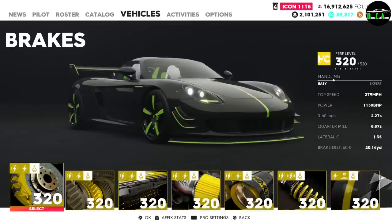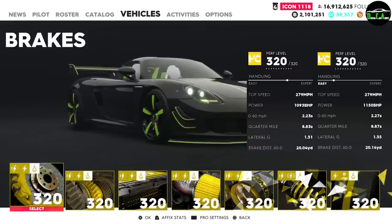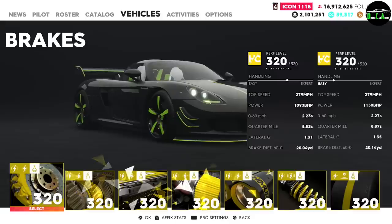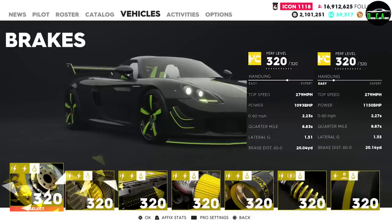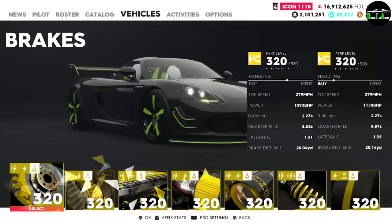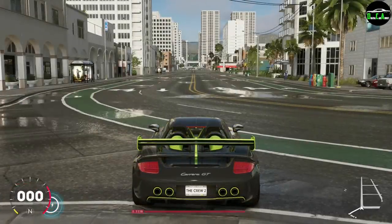Maxed out at performance level 320 out of 320, it tops you up to 279. That is matched with the normal Carrera GT maxed out. It has 1,150 horsepower; the regular Carrera GT maxed has 1,093. The 0-to-62 is 2.27 seconds — actually a little slower than the normal one at 2.23. Quarter mile is 8.87, also slower than the normal one. Lateral G however is improved at 1.35, so it can corner at slightly higher speeds, and braking distance is also better. The normal Carrera GT maxed out did 297 with double nitrous perk — let's see how this one does.